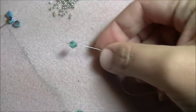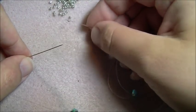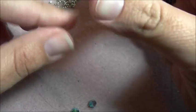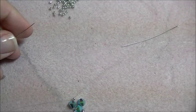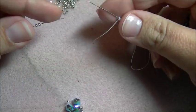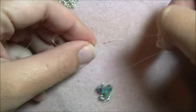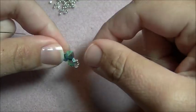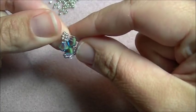On each needle, I'm going to pick up one 6mm and let those fall. On one needle, I'm going to pick up one size 11 seed bead and cross my needles opposite ways through that one bead. On each needle, I'm going to pick up two 11s and let those fall. On one needle, I'm going to pick up one 11 and cross my needles opposite ways through that one bead. This is what you'll have when you finish.